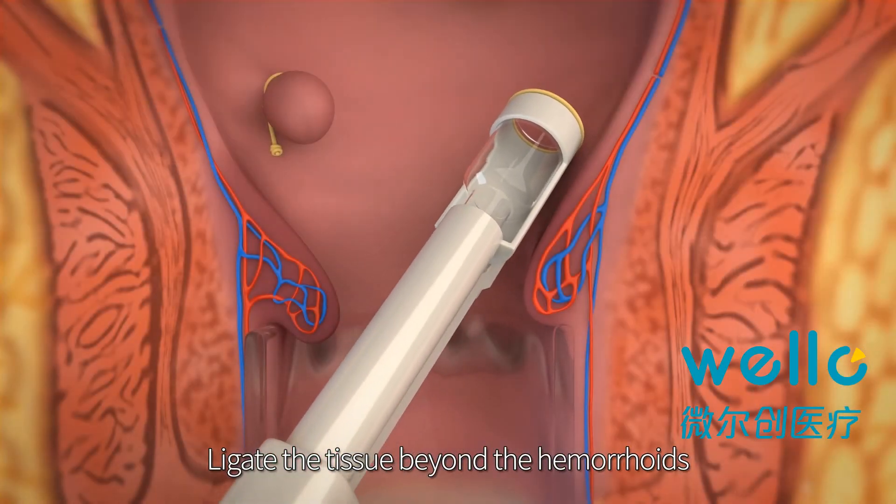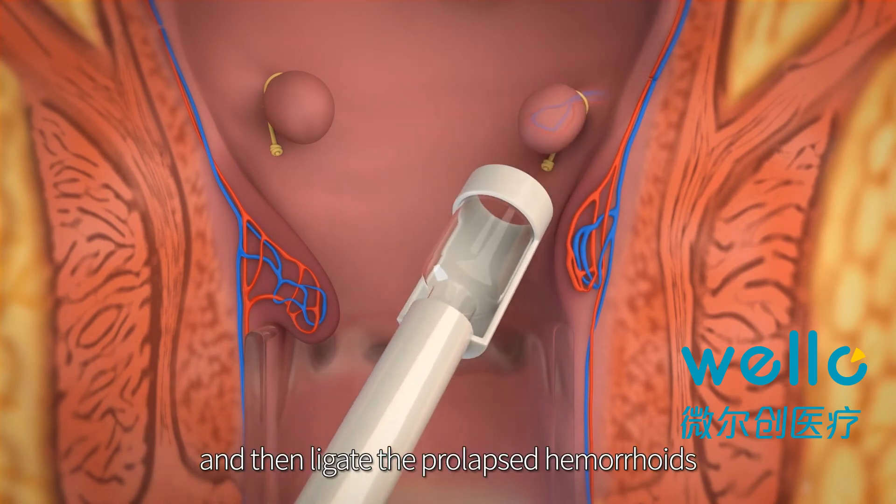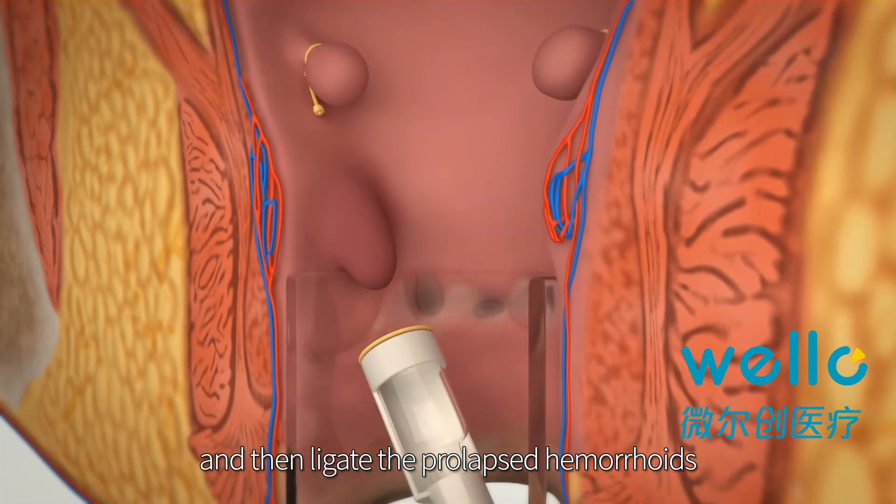Ligate the tissue beyond the hemorrhoids to lift the anal cushion, and then ligate the prolapsed hemorrhoids.